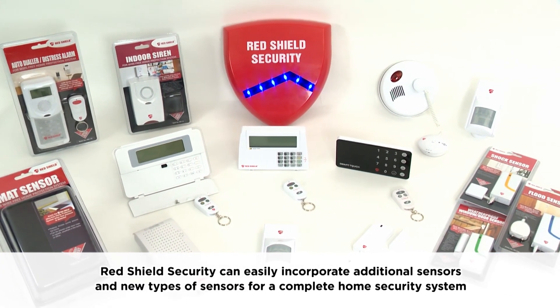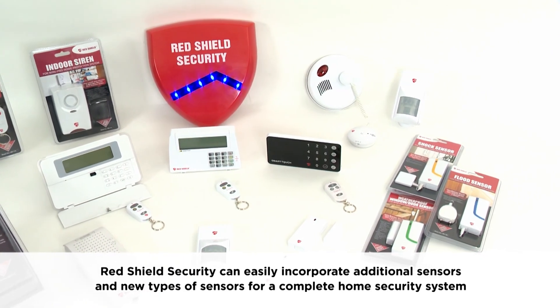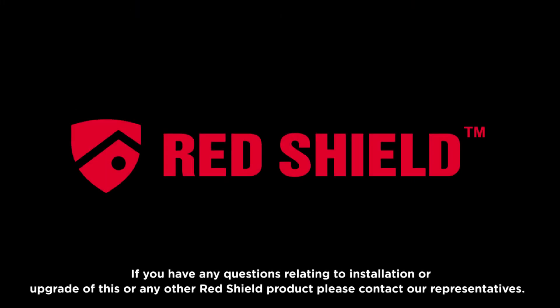We thank you for your interest in RedShield security systems. RedShield Security can easily incorporate additional sensors and new types of sensors for a complete home security system. If you have any questions relating to installation or upgrade of this or any other RedShield product, please contact our representatives.